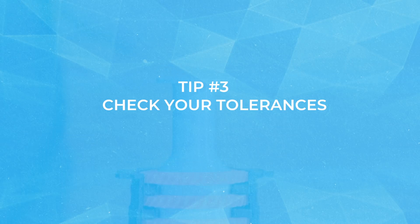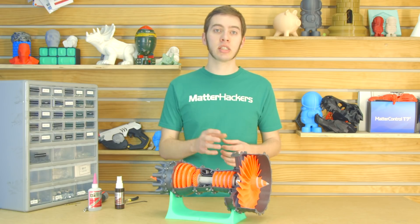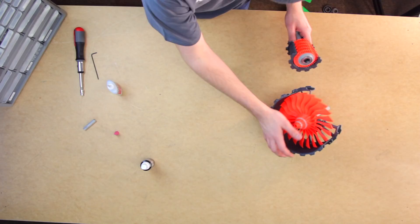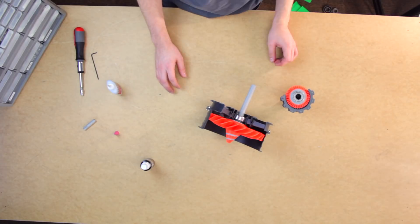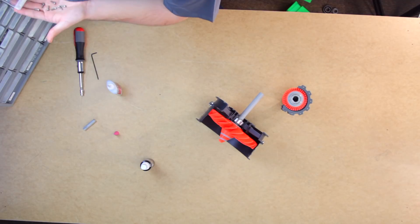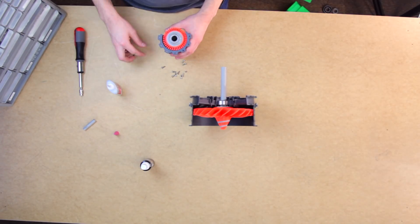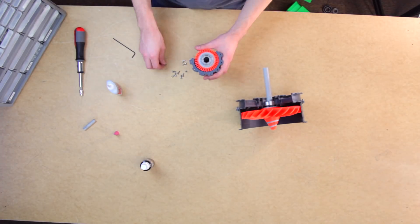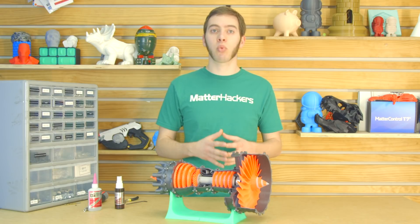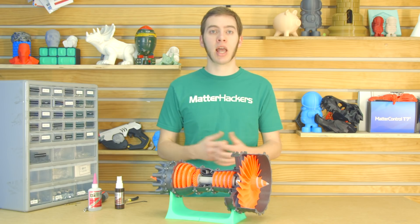Tip number three: test your tolerances before you start assembling. For a couple of these parts, they were small inset hexagonal holes designed to hold nuts flush with the top surface. But for some of them, the tolerances were just a little off and they didn't fully seat. So I had to use a longer screw, which wasn't a problem. But if I had fully assembled it and noticed it, I may have had to go back a couple steps to deal with it. If you're designing the part, try a couple times seeing, do I need 0.1 millimeters larger than the nut size, or 0.3 millimeter? It all depends on the tolerances that your printer is capable of and how well it's calibrated.